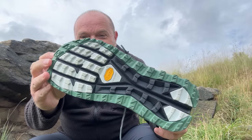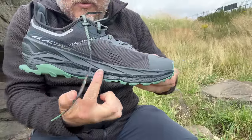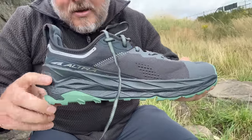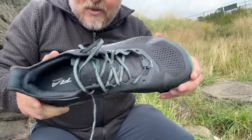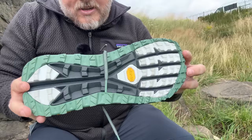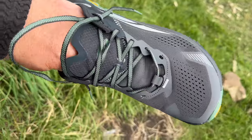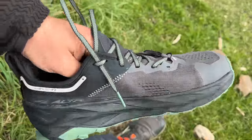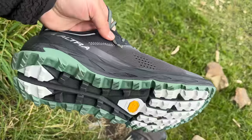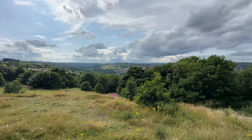I bought some more — these ones are the Ultra Olympus 5. Again these are zero drop but these ones have got 33 millimeters of cushion, and by all accounts from the reviews these are the most comfortable Ultras you can get. They seem a little bit more reinforced as well, but they are a little bit stiffer — the Lone Peaks for me are like slippers, so hopefully these will bed in a little bit and be the same. Hope you found this video useful, let me know what you think of trail running shoes for hiking, thanks for watching!